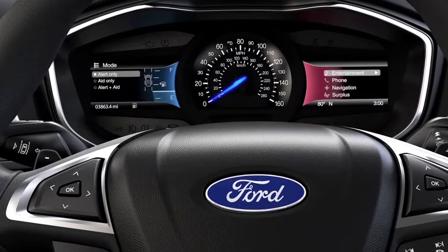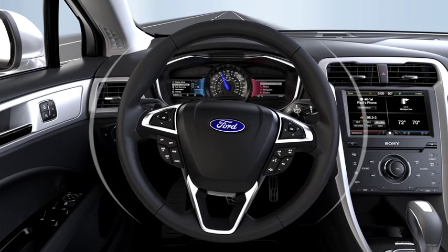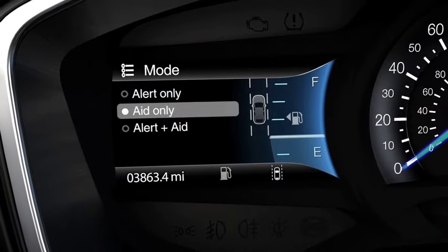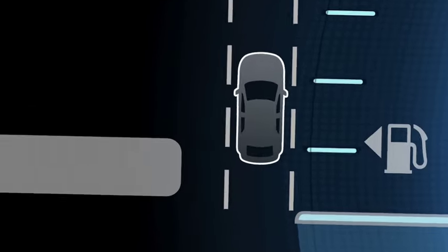Here, you can change the mode to alert, which will vibrate your steering wheel if you start to drift. Aid, which uses the steering system to help direct you to steer your car back into the target lane. Or alert plus aid, which gives you both sets of cues.